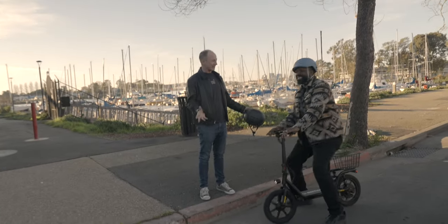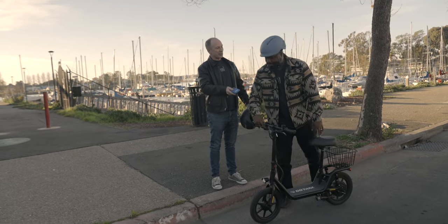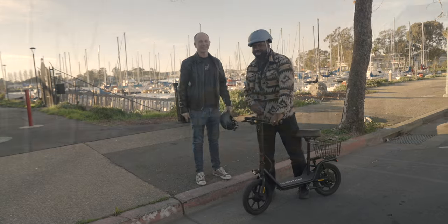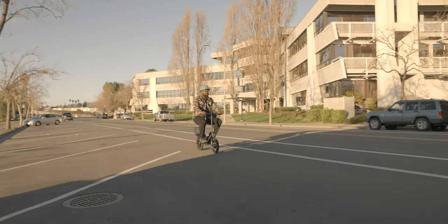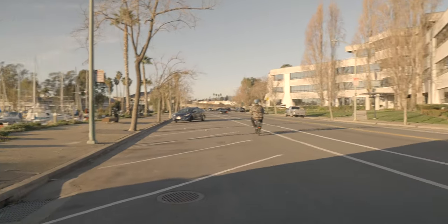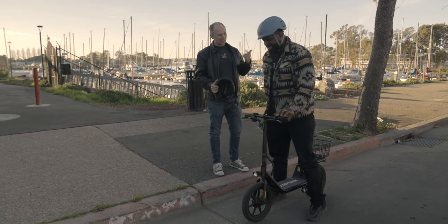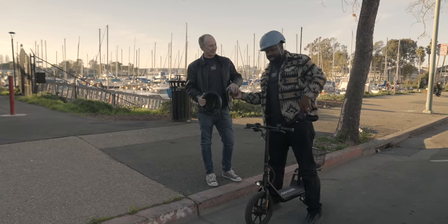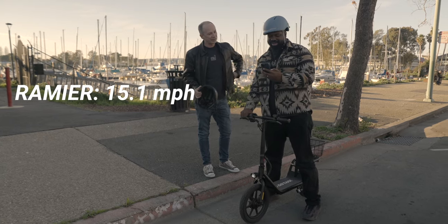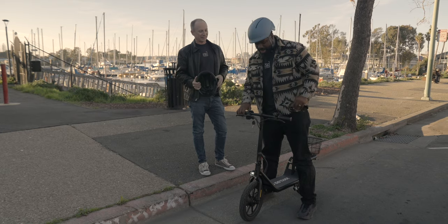Hey Ramir, what do you think? I think it's pretty cool. Let's take the view box and go see how fast it'll go with you riding it. And I'm back, Paul. Let's check the app and see what kind of speed you got up to. I got about 15.1 miles per hour. So I got 16.1 and you got 15.1 on flat ground — not bad at all.